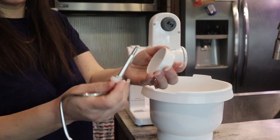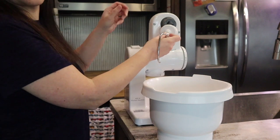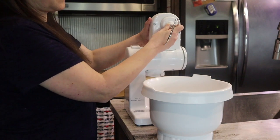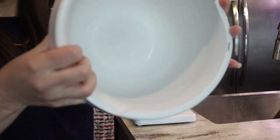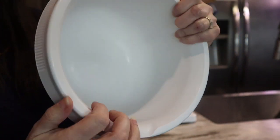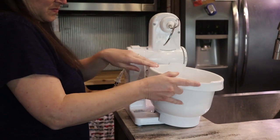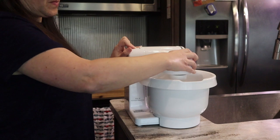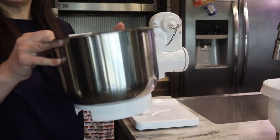This is the mixing paddle — you use this one for bread doughs and kneading. It slides right in and has a little cover to help prevent dough from getting up into the drive. The bowl has a little raised area in the middle which helps the kneading process: as it mixes, the dough pushes against that raised area, which helps knead the dough even smoother.